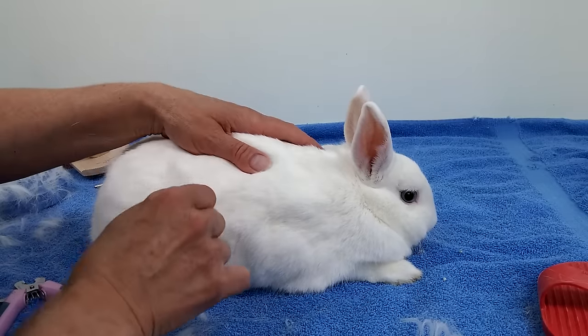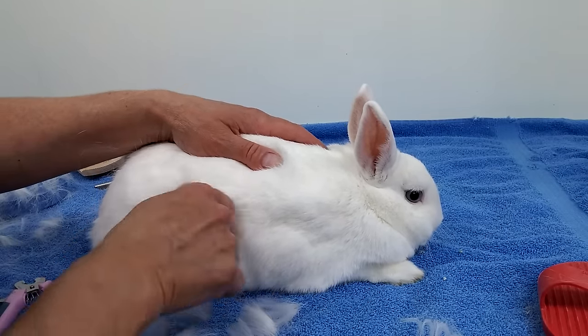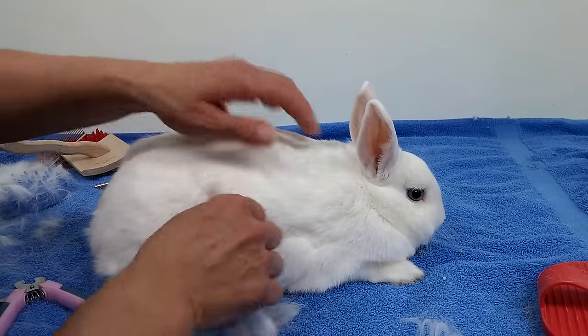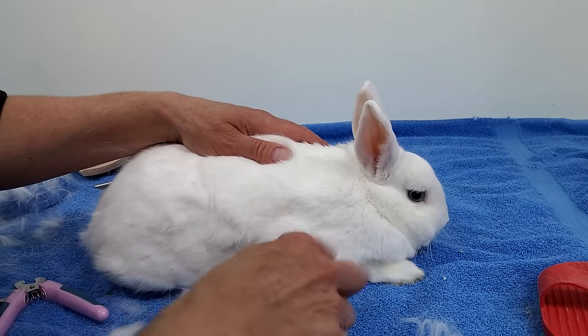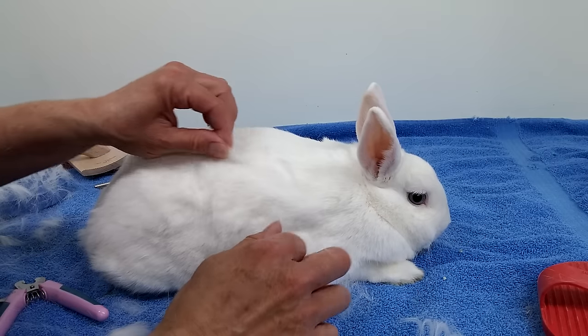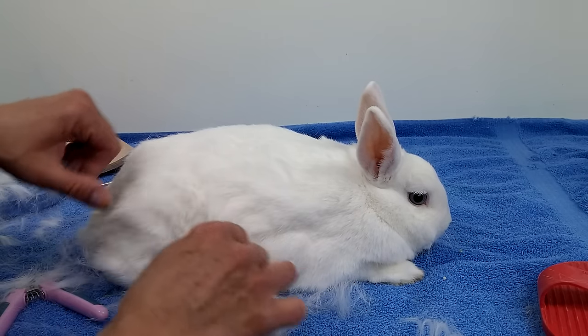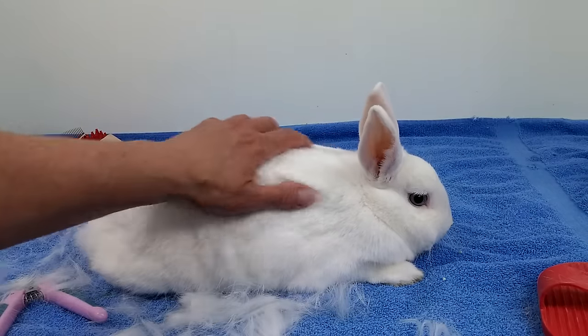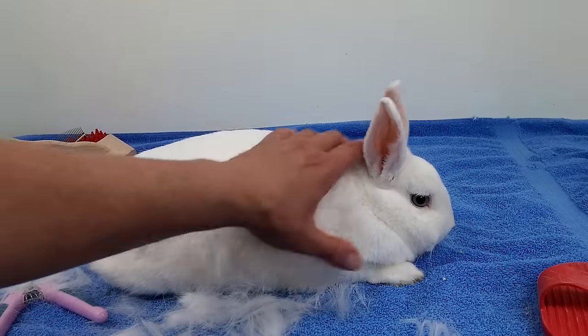So that's it. Maybe one day I'll show you how I wash his bum area, because it'll be a long video. But look at all this hair coming out. You're going to look nice for your birthday, aren't you? Alright, thanks for watching. Any questions, please write down below. Bye-bye.